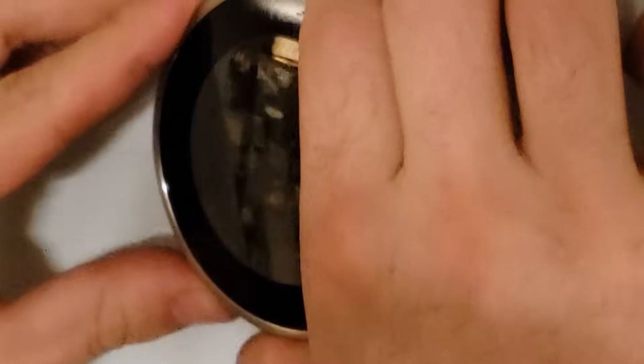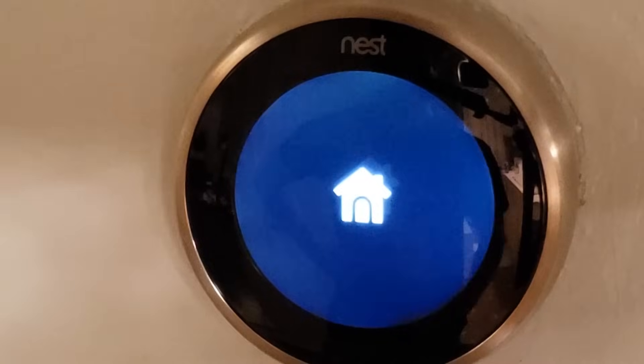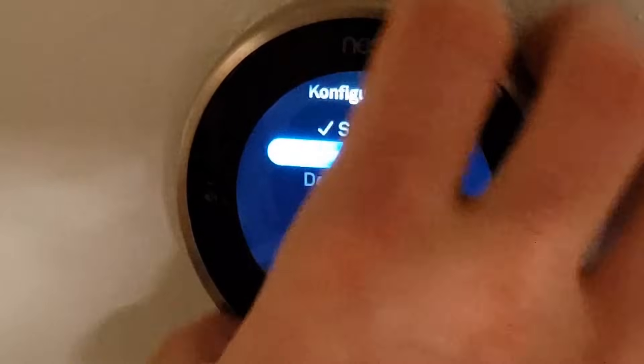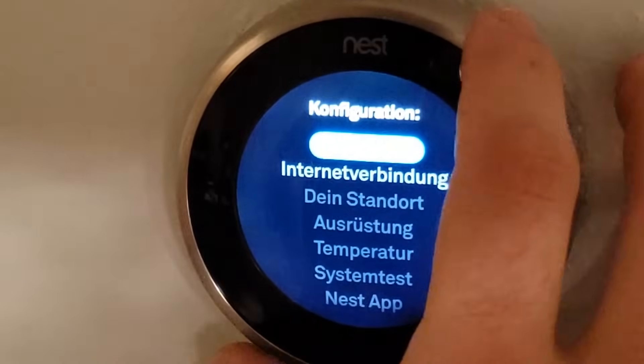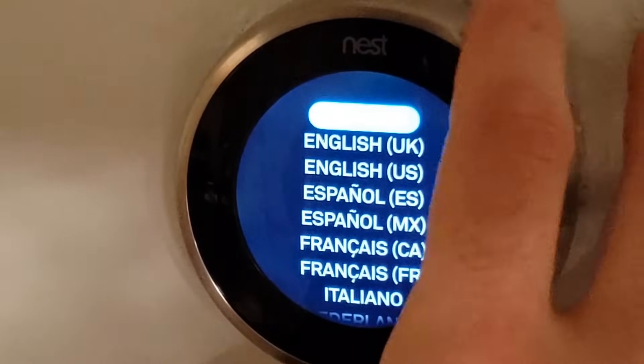Let's put this thing on. There it is. Gonna go flip that switch — burner on. I got a green light. It's in German because I was just testing it out earlier to make sure I don't make myself look like an idiot, but unfortunately I screwed up the language.